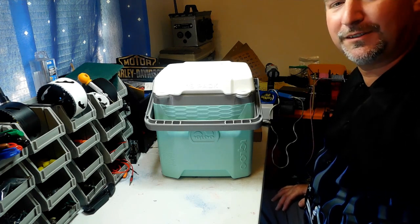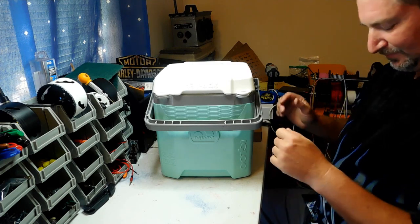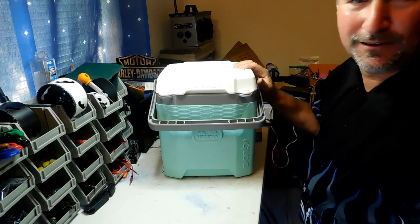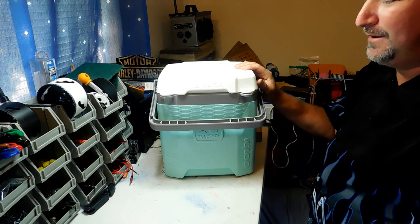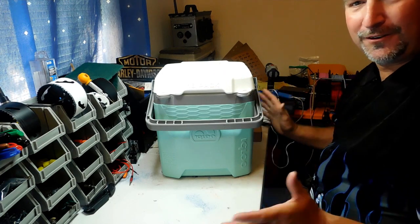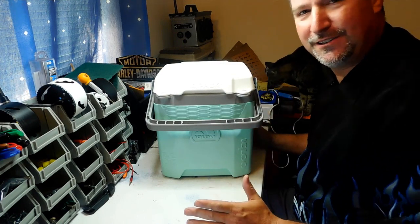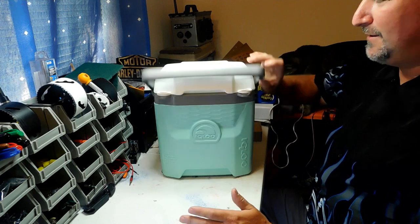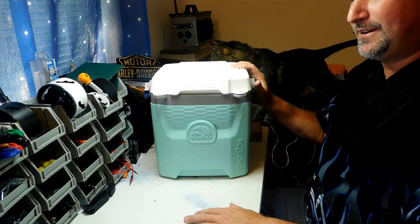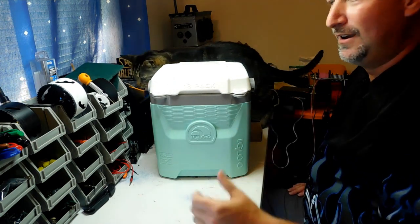Hey everybody, welcome back to DIY Boomboxes in Texas. My name is Phil, your host. This week I'm going to show you guys how to build your own Bluetooth-only cooler. The reason I'm doing this is because I want you guys to see what your first project would be like if you've never built one before. I'm going to show you a really easy project — it's a fun build and I'm going to take you step by step in two videos, because I don't want this video to be over an hour long.